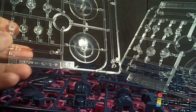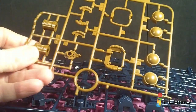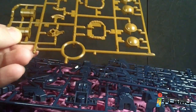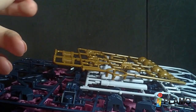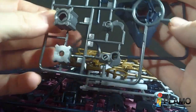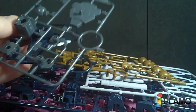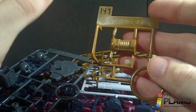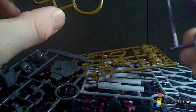And then we got two E plates for the clear stands. F1 and F2. G1 and G2, which is just the part of the shield. And then an H1, which is the new piece.